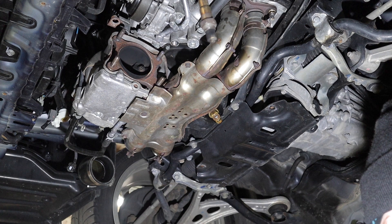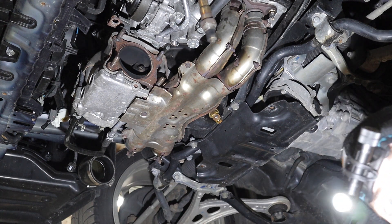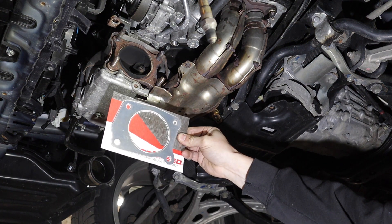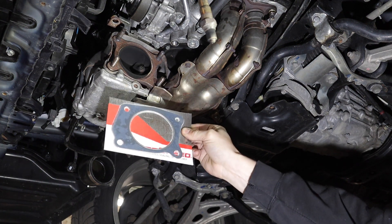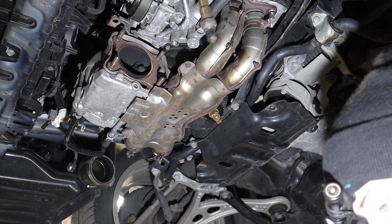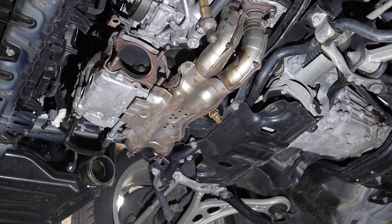The OEM super gasket is a solid piece. Those graphite ones are trash. What you want is multi-layer steel - that is what you want, and they're usually reusable. I reuse all my multi-layer steel gaskets except for head gaskets.